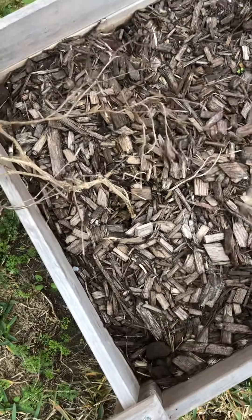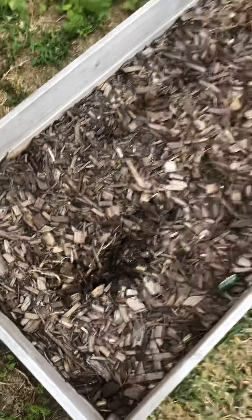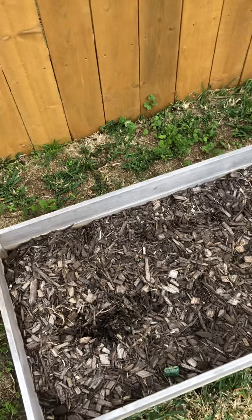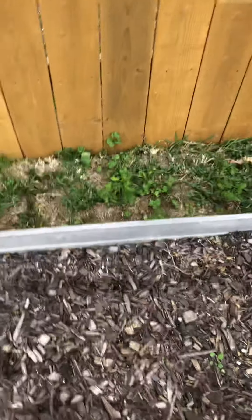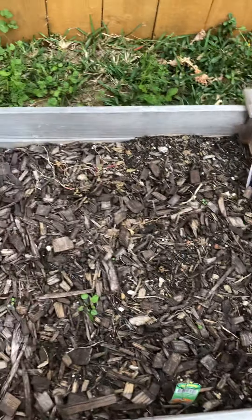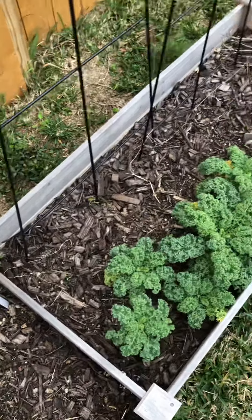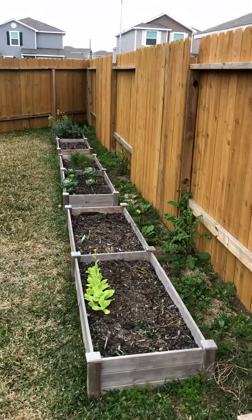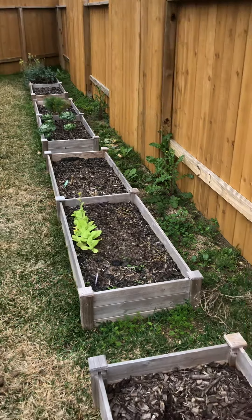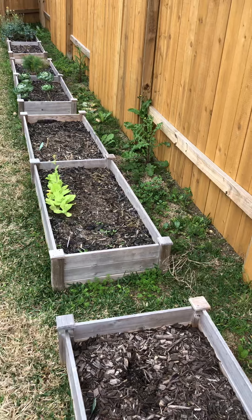These marigolds are dead — these might come back, I've heard that they can come back in this zone which is 9A. And this was a radish bed — I don't think there's any roots in there. These were my cucamelon trellises and I'm probably going to be switching over to cattle panel and doing a couple arcs between beds for some of my vining plants.